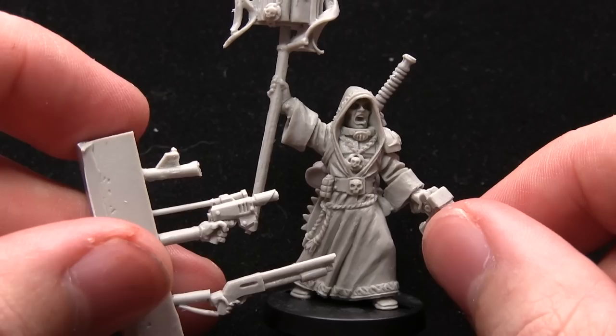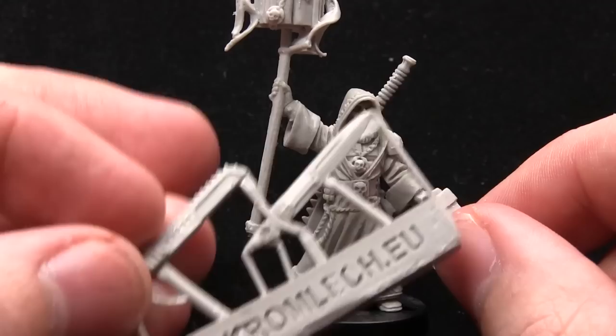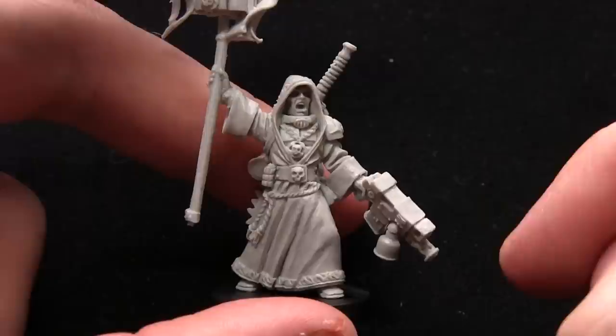This miniature, like the Psyker beforehand, comes with a couple of weapon options. You can equip him with a laspistol or a shotgun, or alternatively instead of the staff you could give him another chainsaw or a power weapon vibrosword. So plenty of options depending on what you want to do — you could probably even magnetise them and swap them out as you change the loadout of the priest.